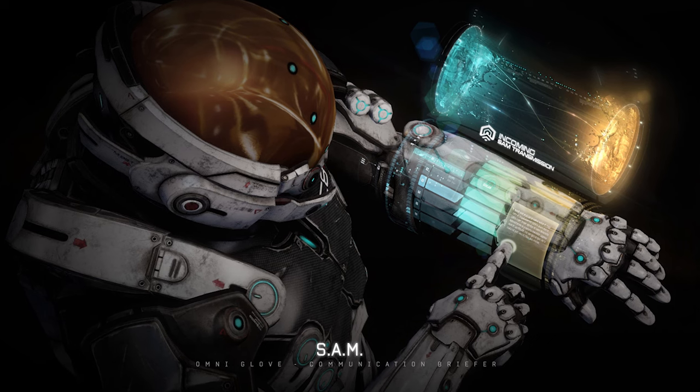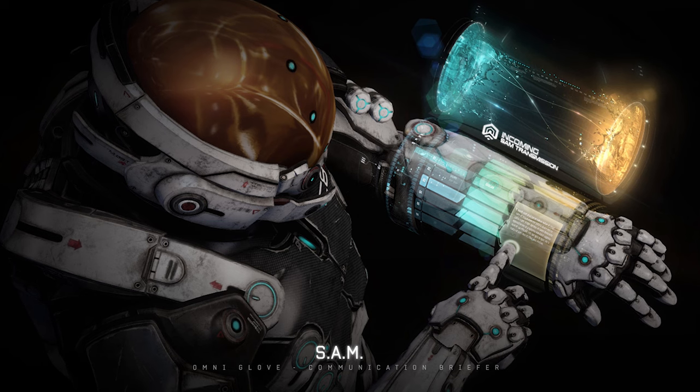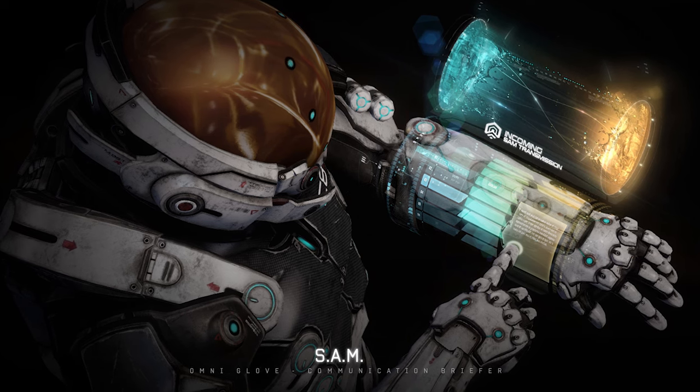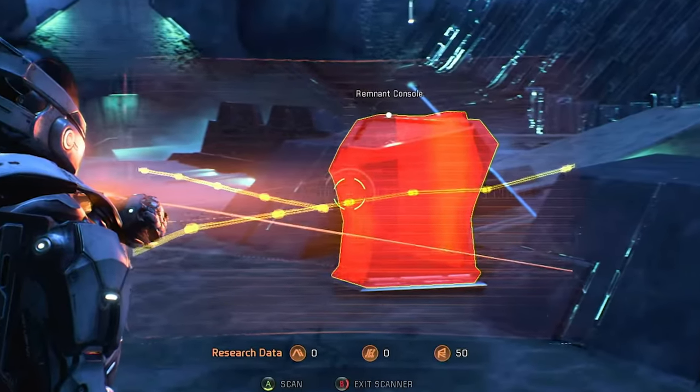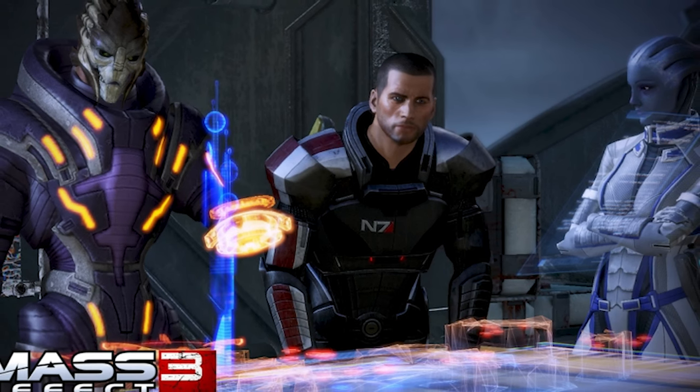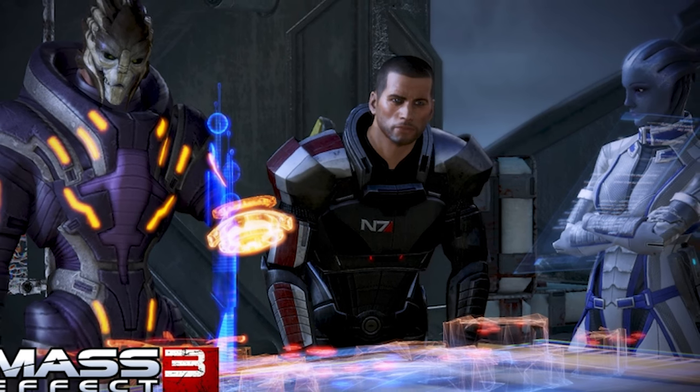The main components of the OmniTool include a tiny computer microframe that controls the device. A sensor analysis pack helps the user scan and analyse their surroundings. And there's also a mini fabricator, which is the really unique part of the OmniTool.